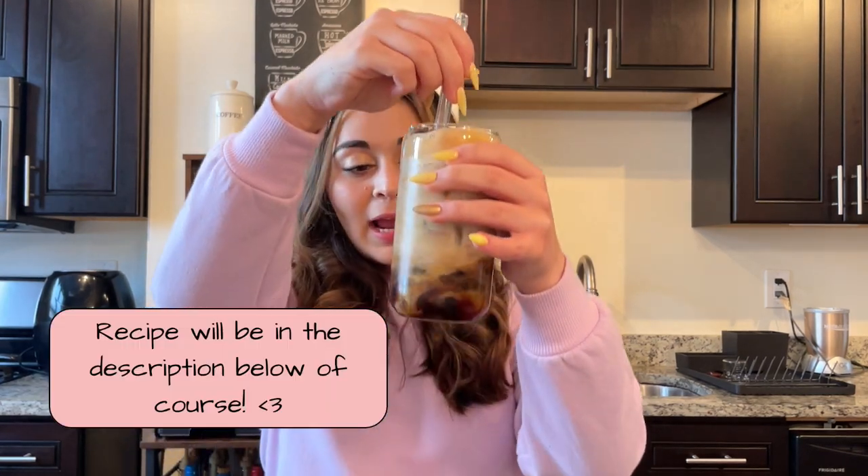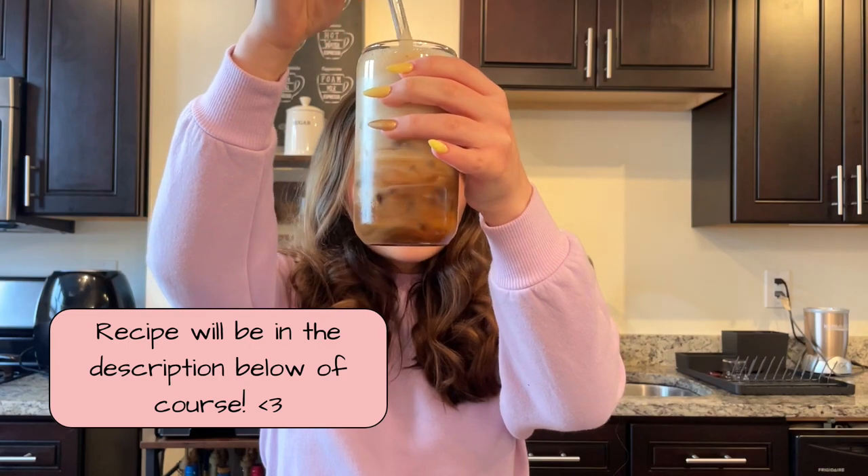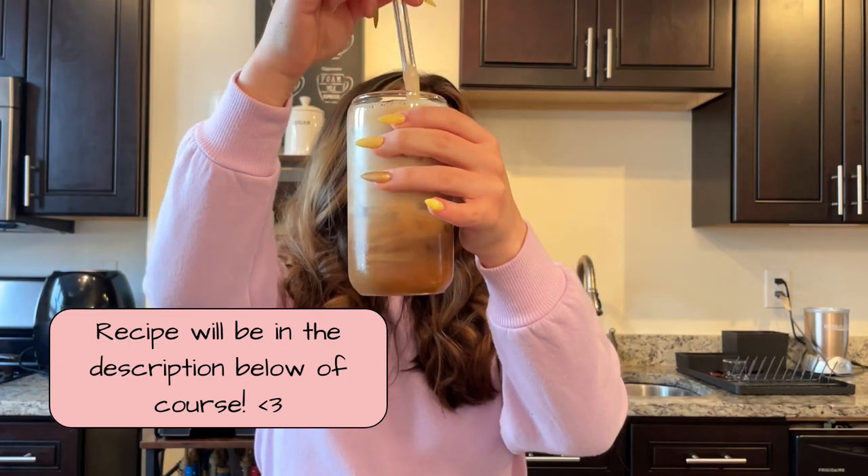I just made a shaken espresso using some syrups I got. If you don't follow me on TikTok, I got a few syrups from the Torani website because they were having a sugar-free syrup sale. I got the salted egg yolk syrup, which is exactly what I put in here along with some caramel, so it looks just like a regular shaken espresso. I'm really excited to try it.